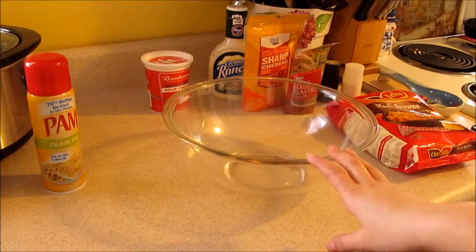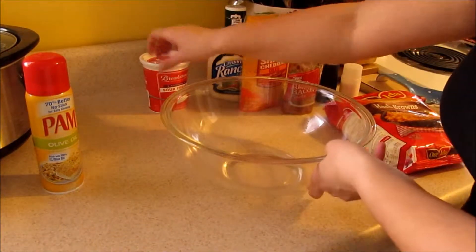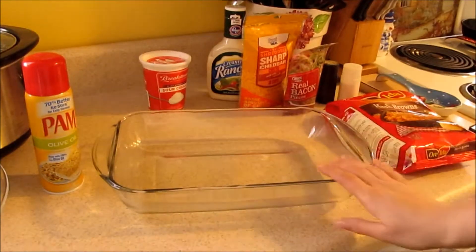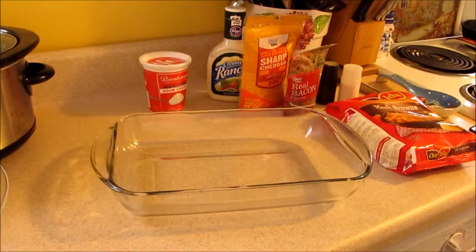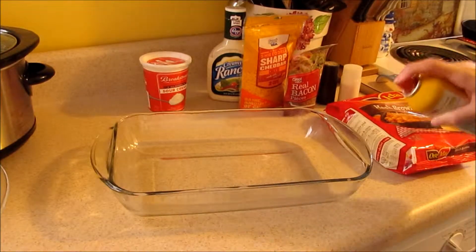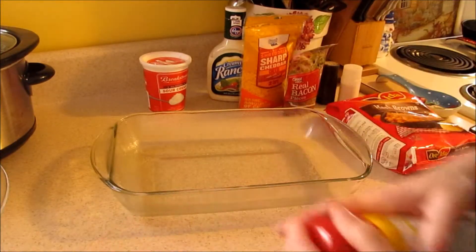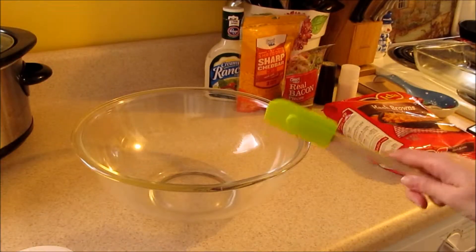You're gonna want to get a mixing bowl, go ahead and melt your butter down, and you're also going to need your 13 by nine baking dish. Go ahead and spray that if you like and then just set it aside.